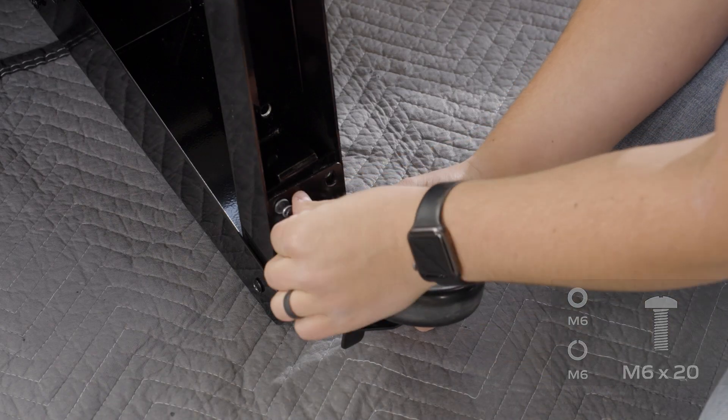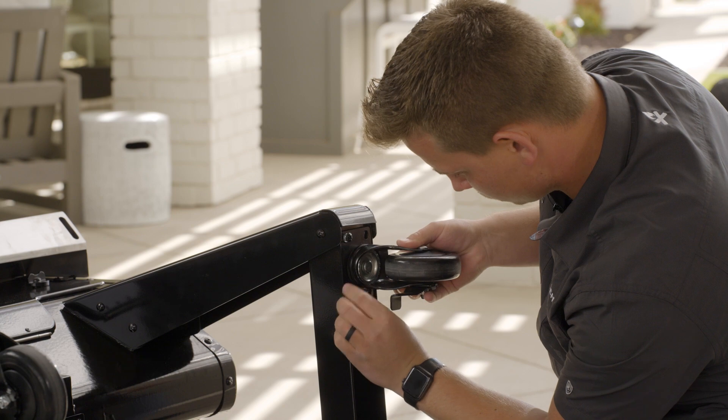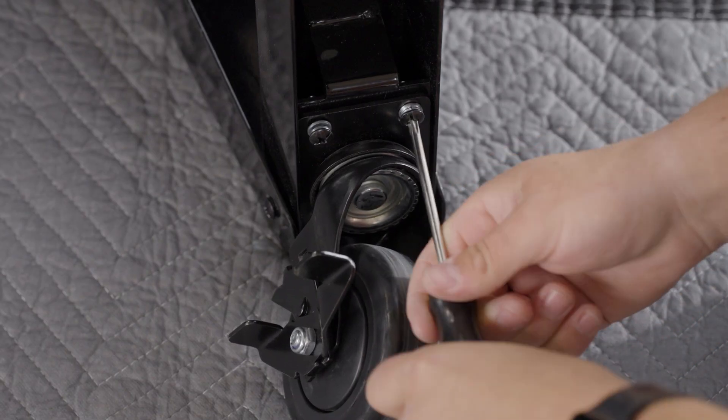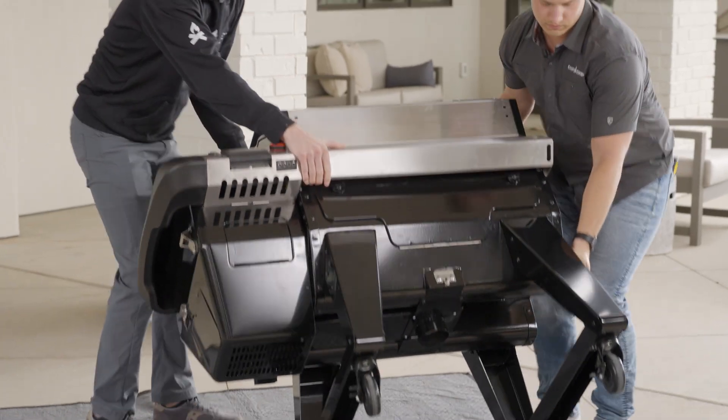Using four M6 x 20 screws, washers, and lock washers, attach the wheel to the bottom of the leg and repeat for the rest of the wheels. After tightening the wheels, grab a friend and rotate the grill upright.